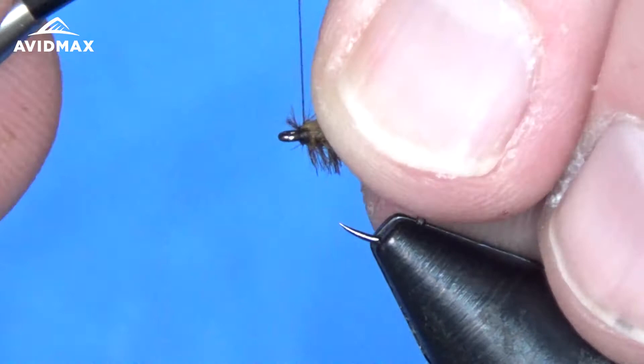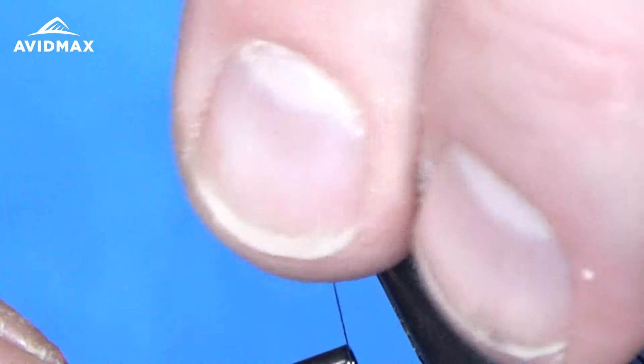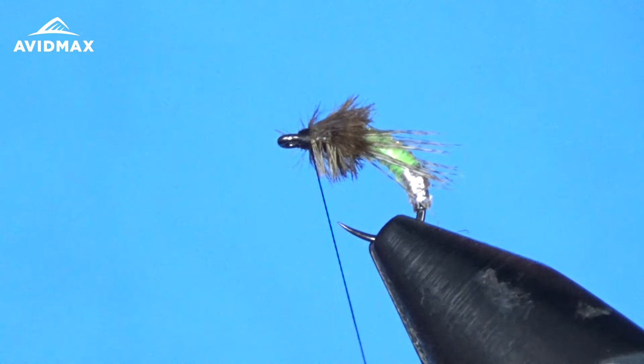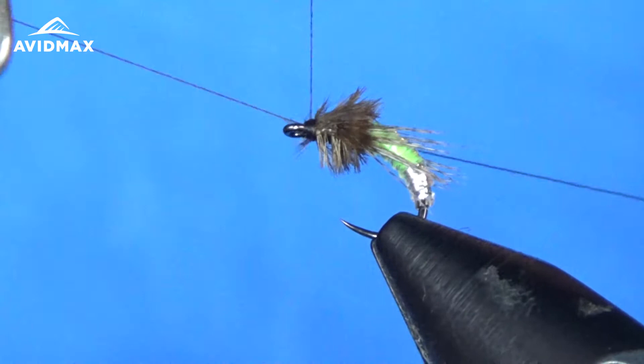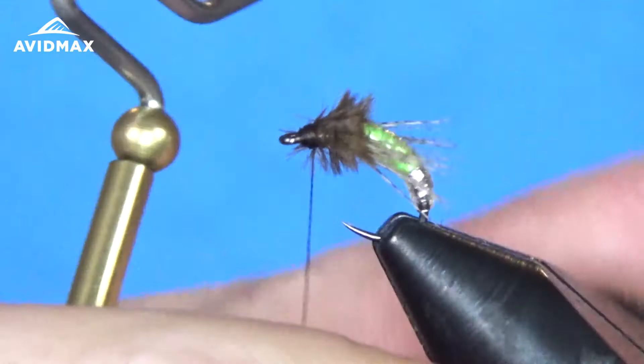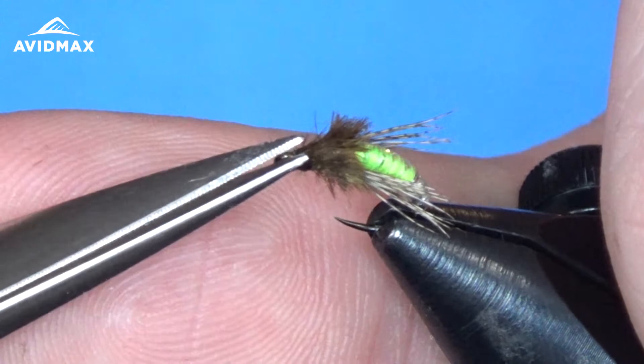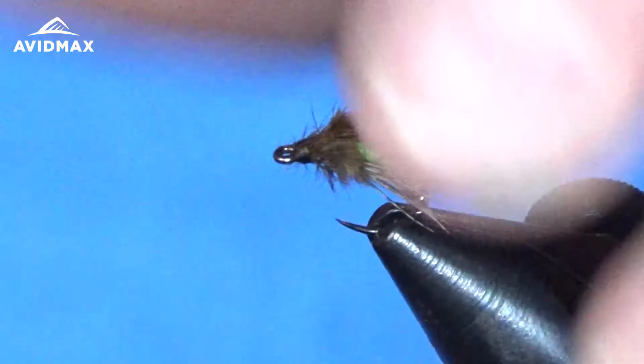Now we can clip out the excess there. Looks like I trapped a few barbels, so I'm just going to try and pull those back as we lay our final thread wraps. There we are — now we can whip finish, and then we'll add a little glue for durability, and we're all done.